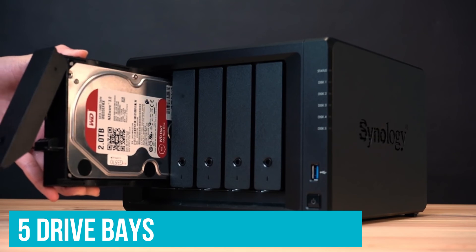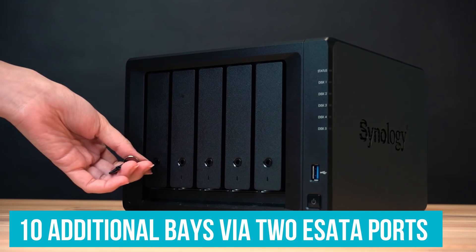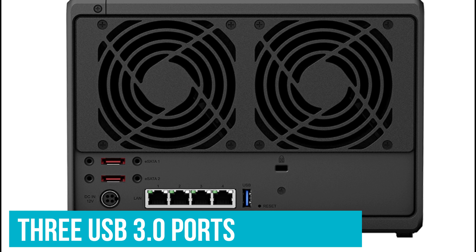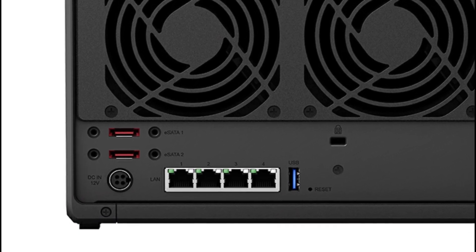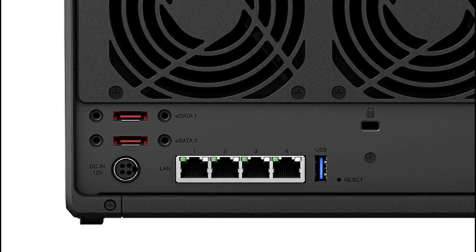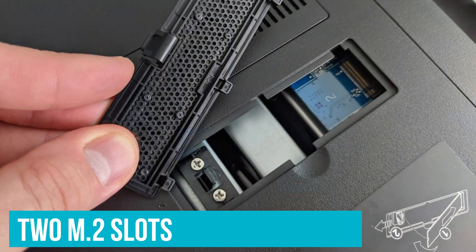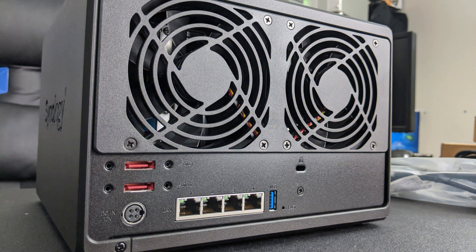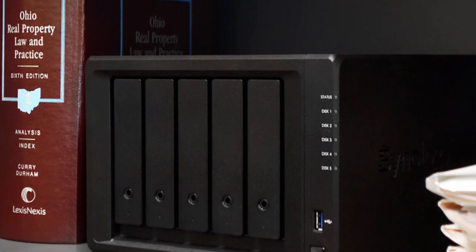The NAS has 5 drive bays that can hold a total of 80TB of storage, and you can also add up to 10 additional bays via 2 eSATA ports. There are also 3 USB 3.0 ports, making the DS1520 Plus well-connected. You also get 2 M.2 slots, but like other NAS enclosures, you can only use them for SSD caching and not storage. The NAS is missing an HDMI port, but that isn't a major omission as you can always use DLNA or Plex to stream media to your TV.